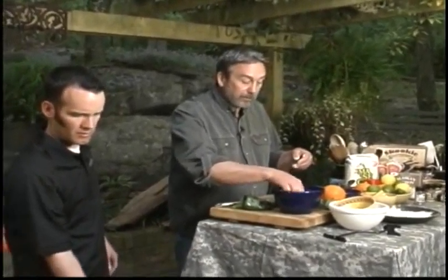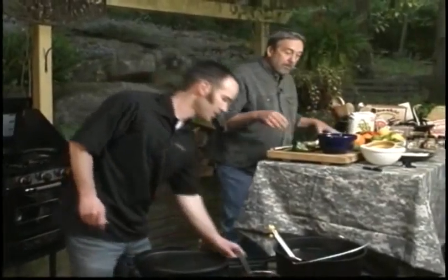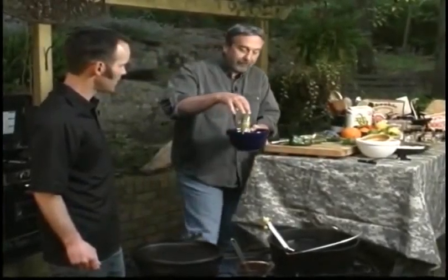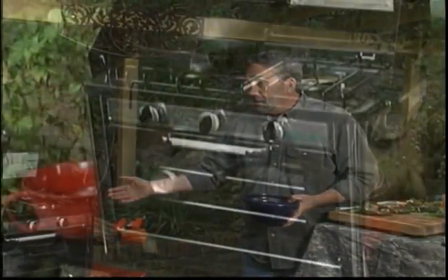Our oil is down closer to 350 now. I'm going to gently let the little chili relleno slide into the oil. While that's doing its thing, we'll tidy up. We've got our Skookie in the oven, the Camp Chef Dutch oven going, and the Camp Chef Camp Oven. I'm Scott Laysap, the Sporting Chef, and you are watching Hunt Fish Cook.